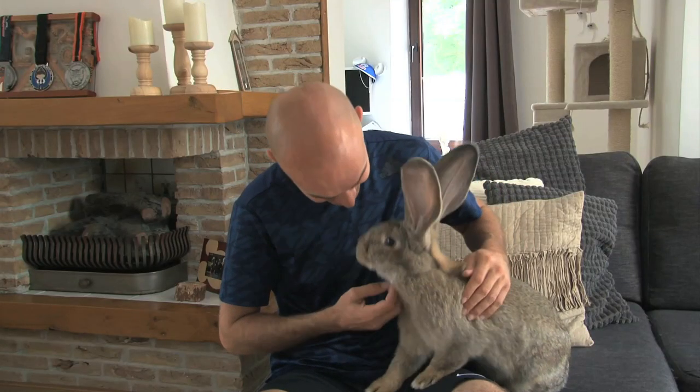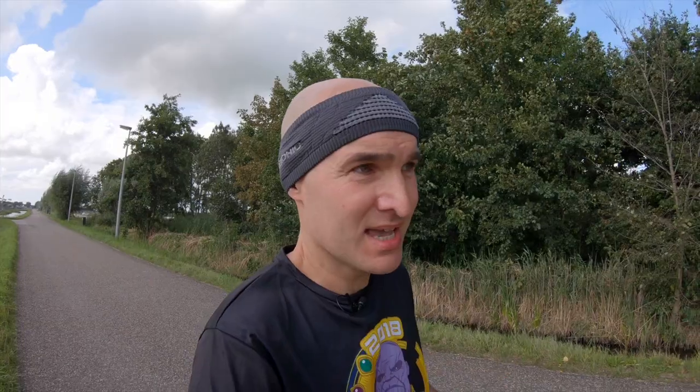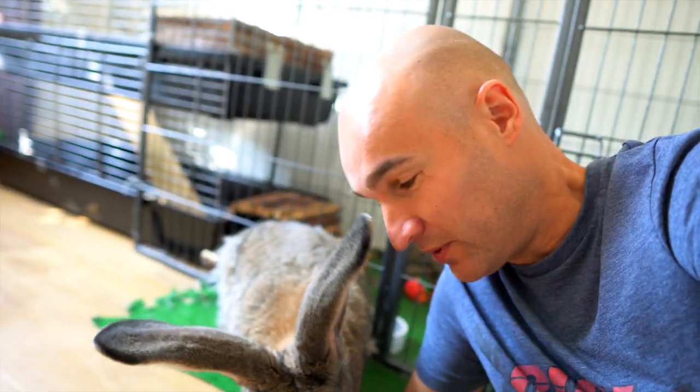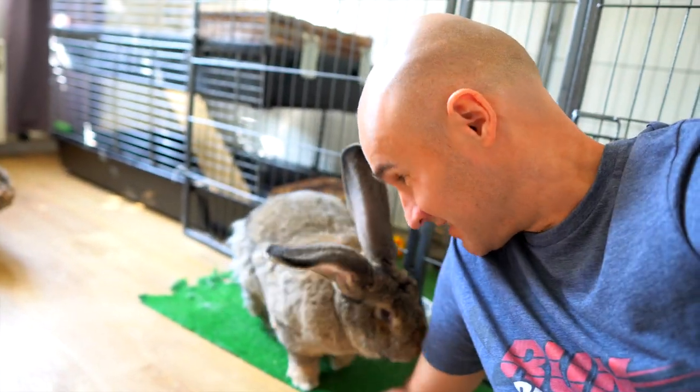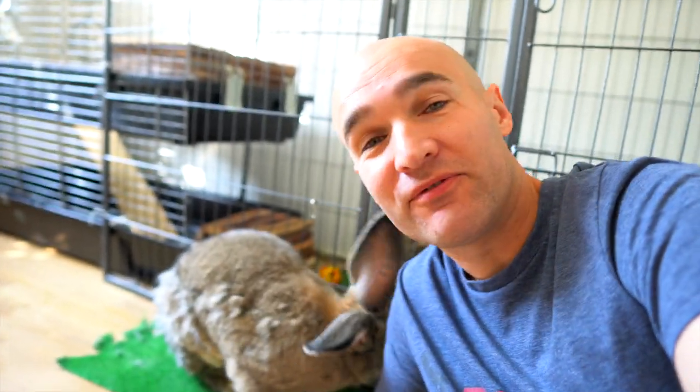Jabba has been with us for a year. In the introduction video he was a couple months old and was already a giant compared to the other bunnies, but now when I look back at that video I see this tiny Jabba who really was just a baby. He's about a year and a half old now and he's molting, so he's losing a lot of his hair and looks a bit fuzzy.